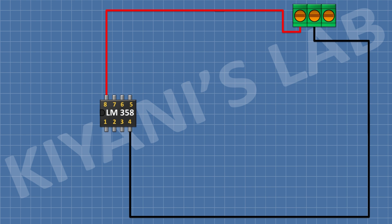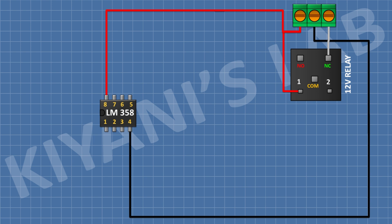After that, I'm gonna connect a 12-volt relay and connect its one coil pin to positive supply and its normally closed pin to pin 3 of the 3-pin terminal block. After that, I'm gonna connect a BC547 transistor and connect its pin number 1 to the remaining coil pin of the relay and its pin number 3 to ground. After that, I'm gonna connect a 1N4148 diode and connect its anode to pin number 1 of the transistor and its cathode to positive supply.